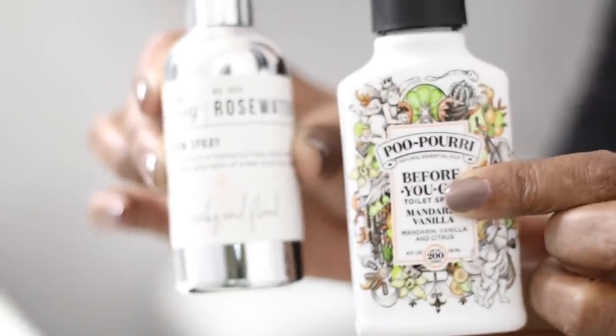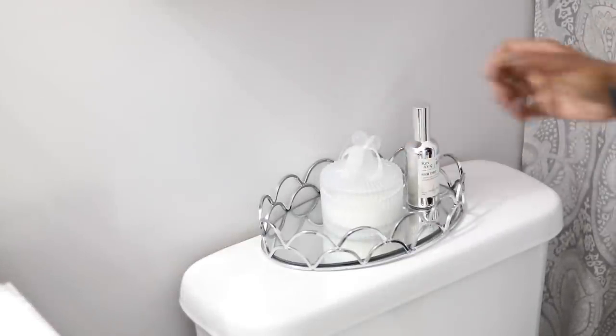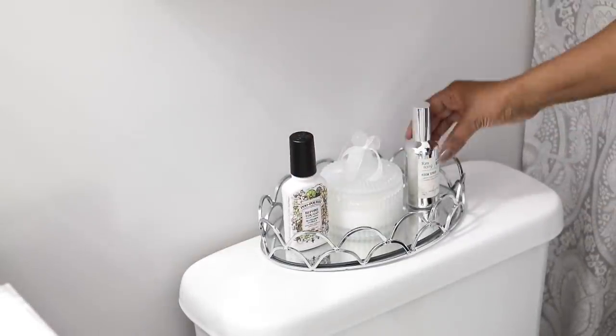And I'm going to put two sprays here — one room spray and this Poo-Pourri. I just bought that from, I think it was Tuesday Morning.